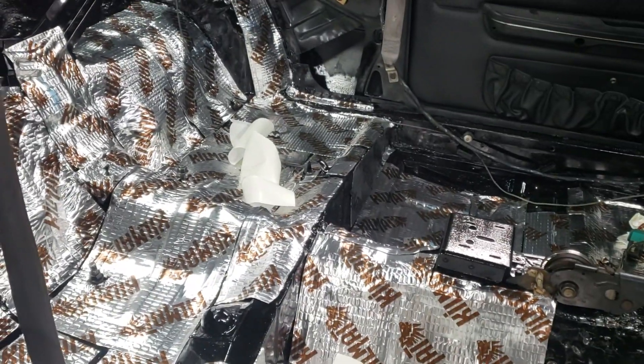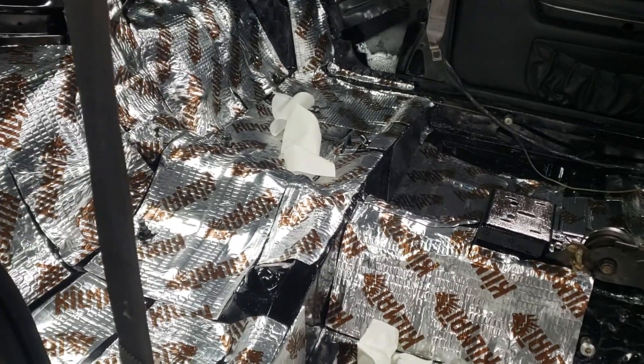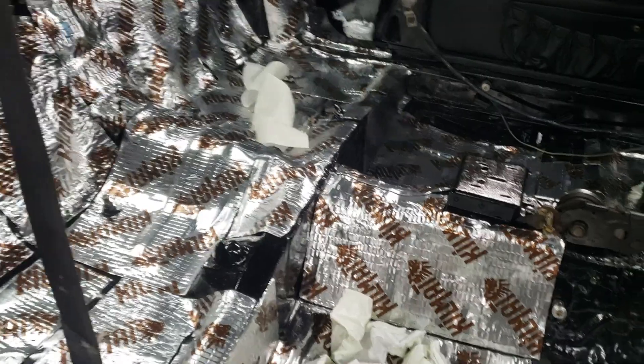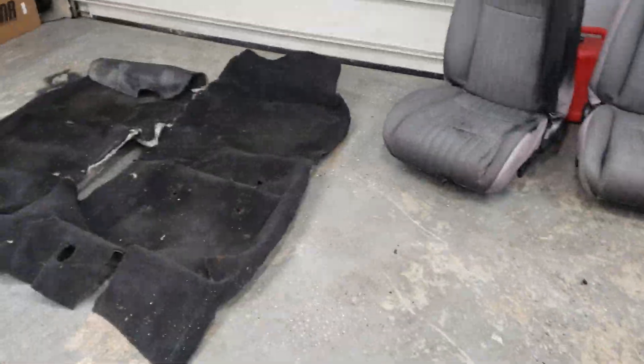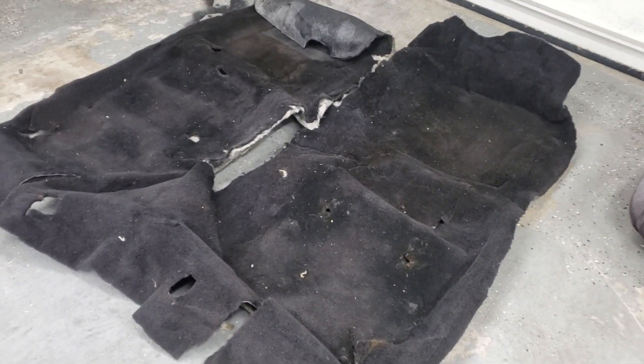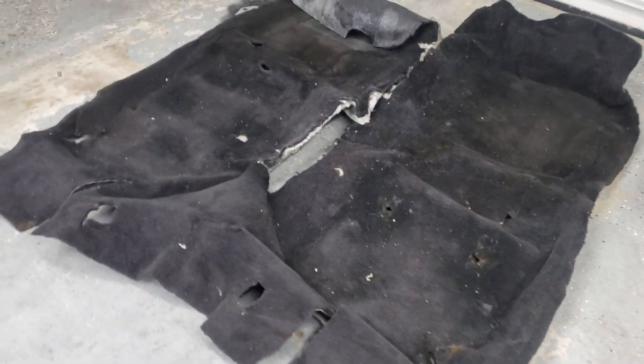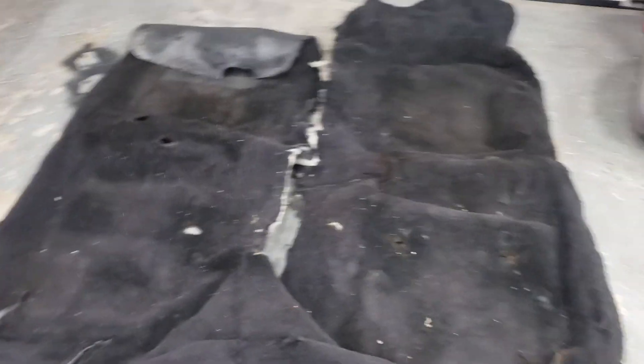From watching people's videos, especially Chris's, these aftermarket carpets aren't great, and if you can salvage a factory OEM carpet that's your best bet. I watched him dye one in a big 55-gallon drum with red dye and it looked like a real pain in the ass.